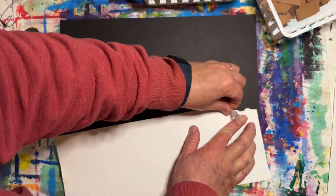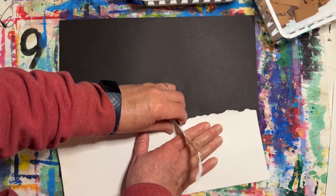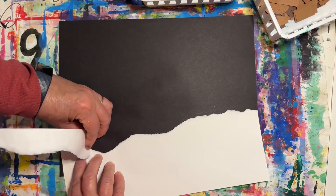Start by slowly tearing off the top edge of your white paper. This will be the horizon line — the line where the snow meets the sky. You can make it hilly or flat.